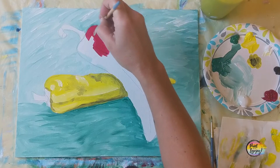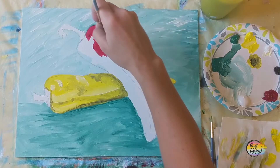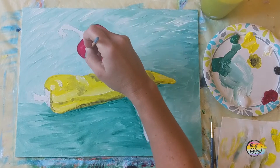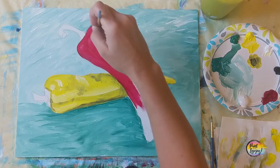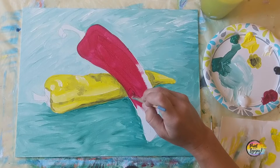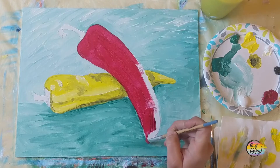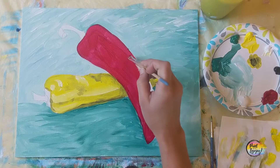Feel free to pause the video at any point on any of my videos and go at your pace — you do not have to paint as quickly as the videos are; many of them are sped up. For the top chili, we're doing the exact same thing we did for the yellow chili — putting our base of red. I am using just the direct red. If you add white to it, you will get pink; if you add black to it, you get a bit more burgundy. Because of that, we're actually going to do just the shadow when we do the wet on wet blending, then let the paint dry, and then put some white highlights on top — because I do not want pink on my chili pepper for this particular painting.